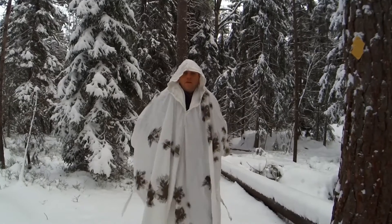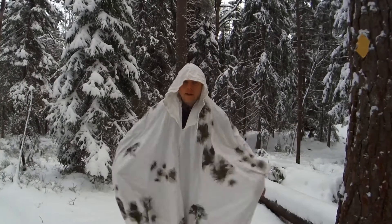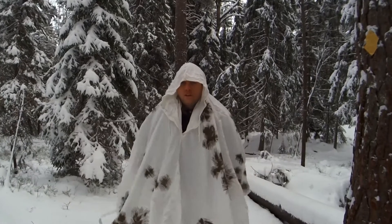Hi guys, Dave at the Humble Trekker Channel. How are you all doing out there? Going to be checking out the German Army Surplus Snow Smock.